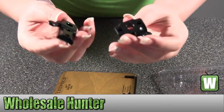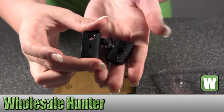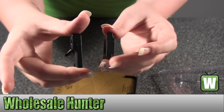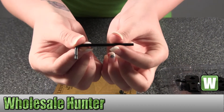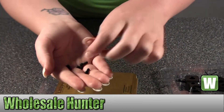Go ahead and hold up the bases here. It does come with your Allen tool to install it, and it also comes with your four screws for them.